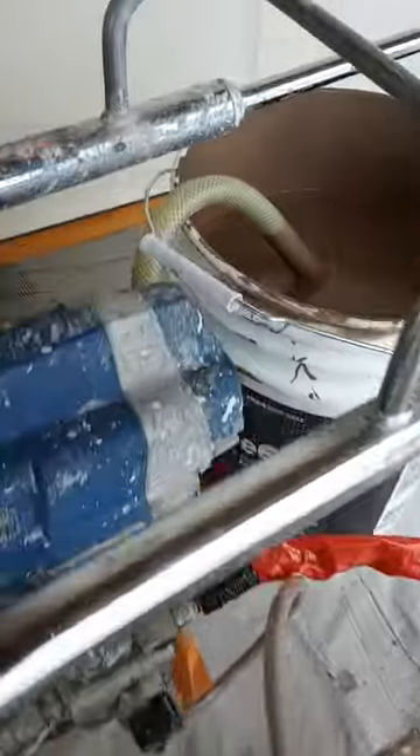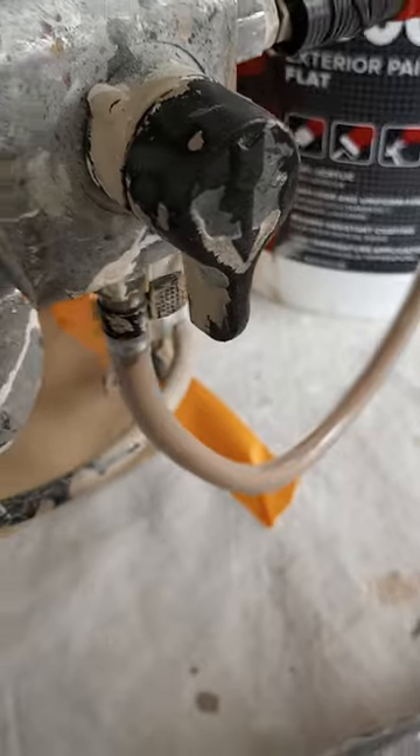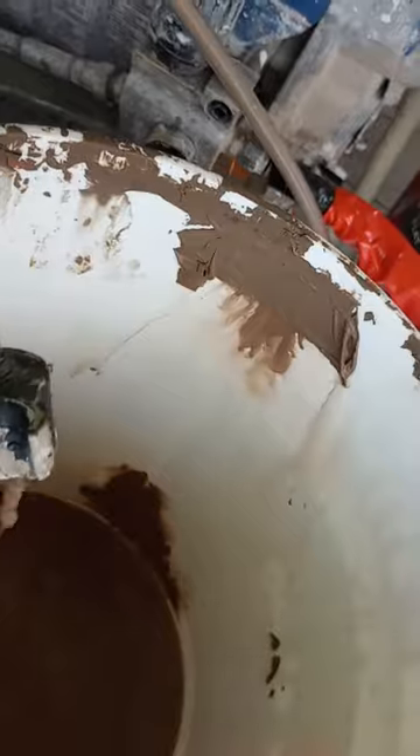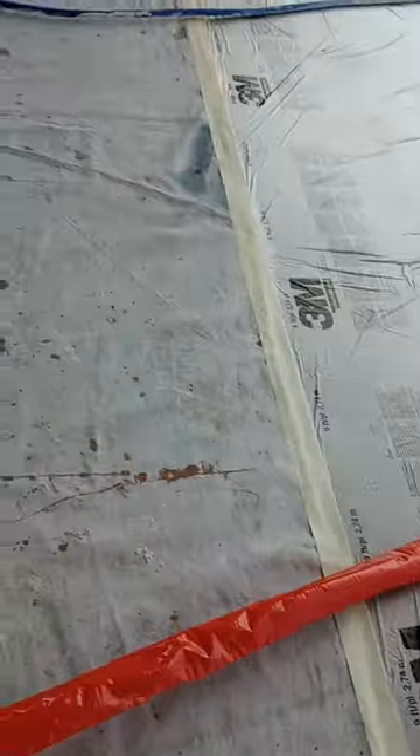Basically all we do — you see there's a main line, here's a priming valve. Here we go, you prime it. That's at the bottom position, as you can see. There you go — it's priming now. There it goes.